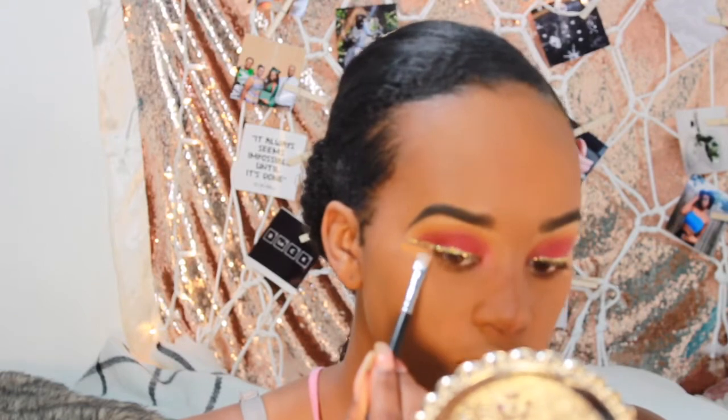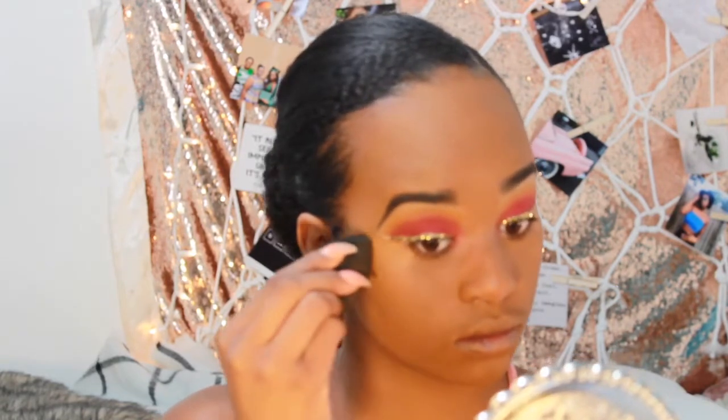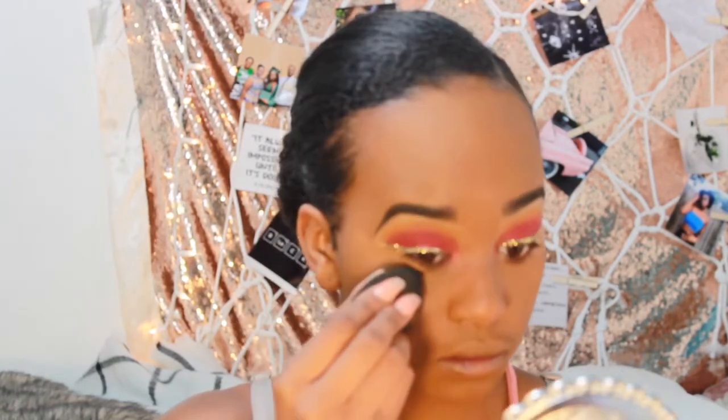I cleaned off my M432 brush and I'm going to use it to clean up my wing eyeliner, making sure not to get too close to the glitter so I don't move it onto my foundation. I used my foundation to blend that out.